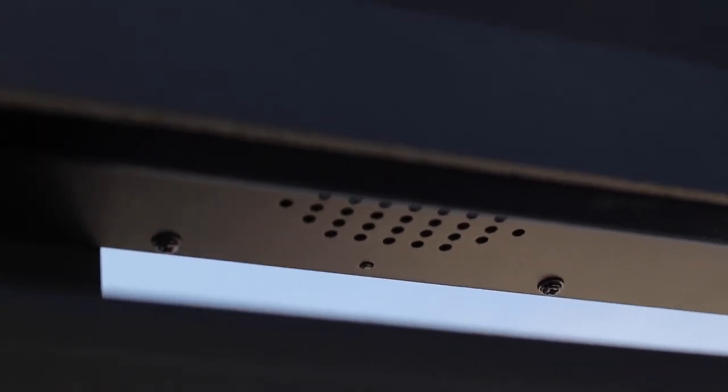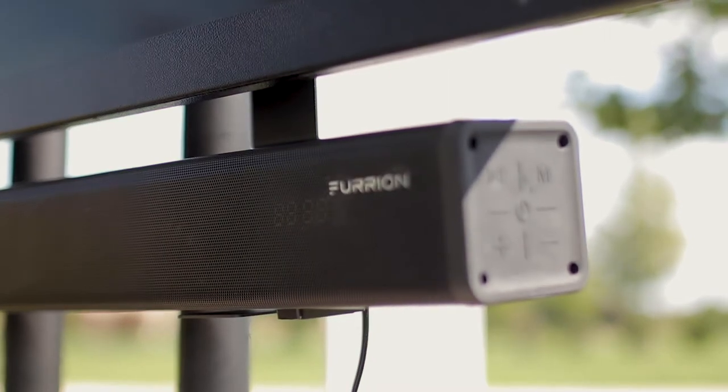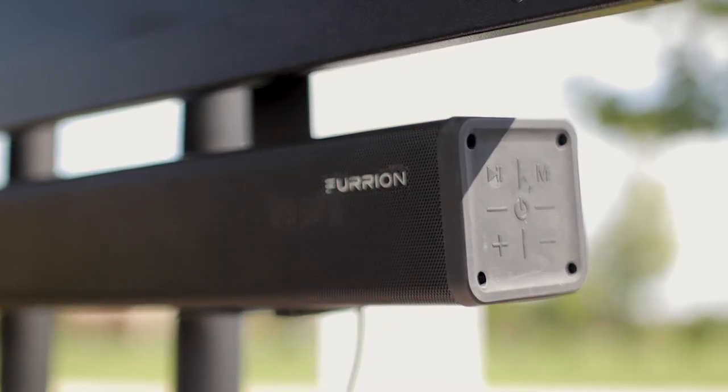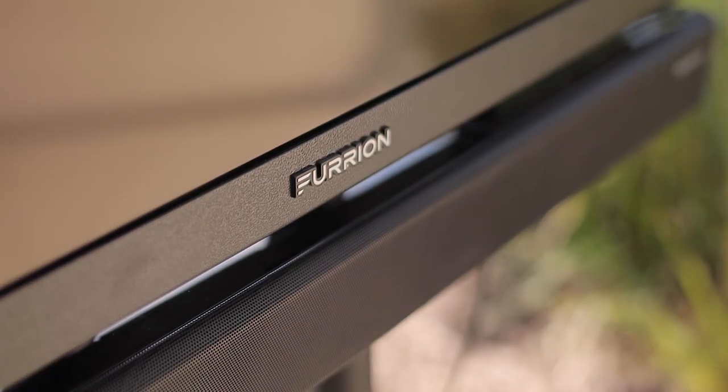Though the TVs have built-in speakers, we also offer an additional outdoor soundbar for an enhanced audio experience, as well as the ability to stream music or media through Bluetooth connectivity.